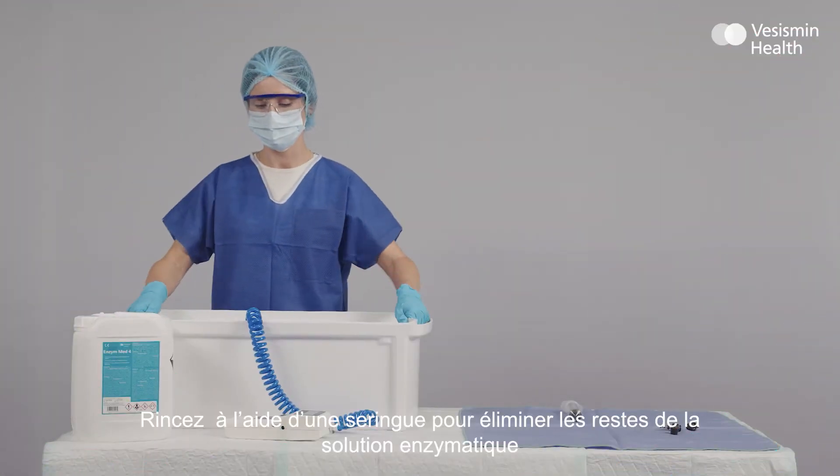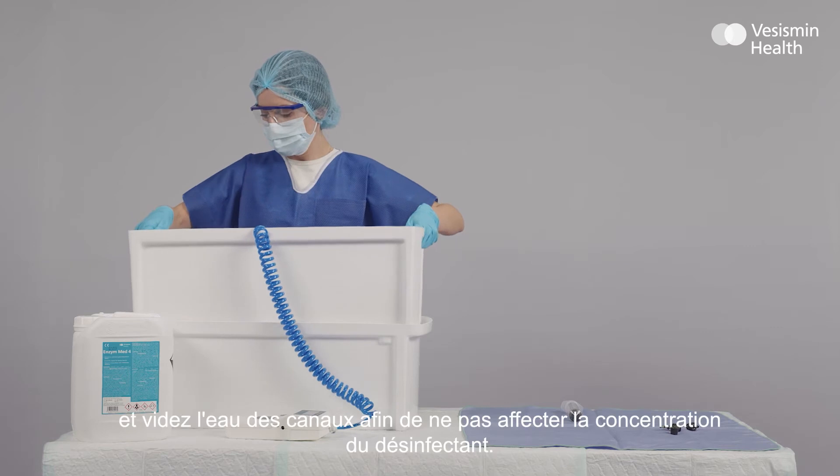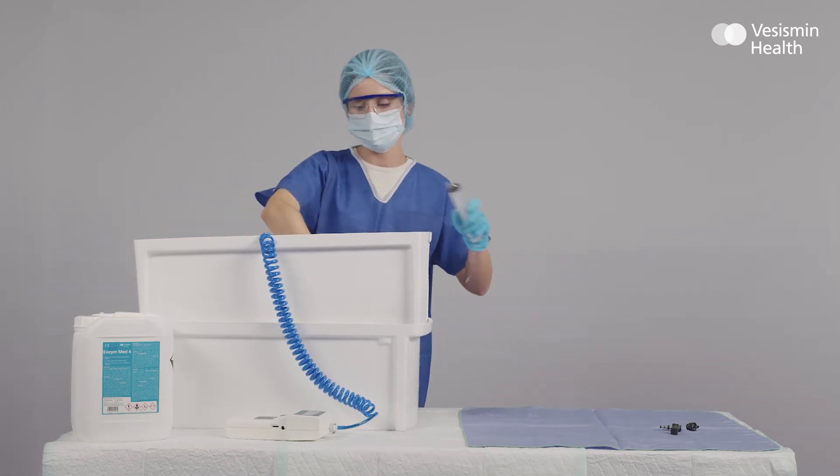Rinsing removes the remains of enzymatic solution. Residue water is then flushed from channels to avoid diluting the disinfectant.